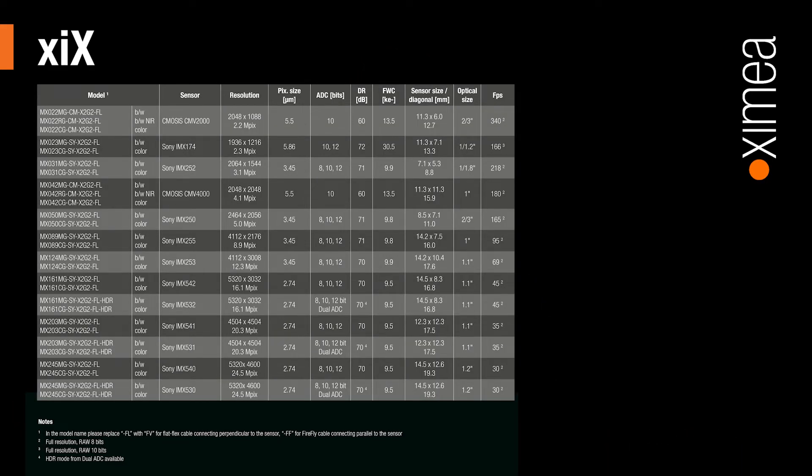All XIX cameras can be triggered via hardwired input pulse or through software for full synchronicity between hardware. Available models include those shown here.